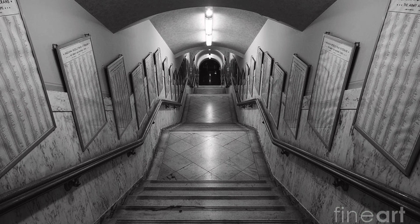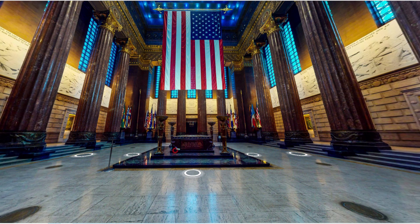The seemingly endless display of names provides a sobering scope to the sheer volume of young Hoosiers who served, many of whom suffered the ultimate sacrifice in our nation's service.